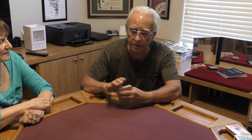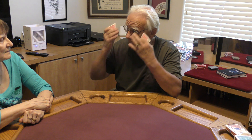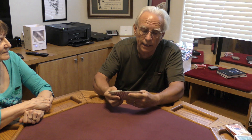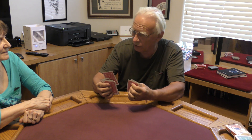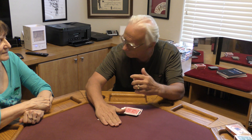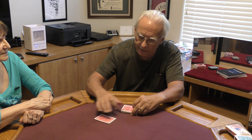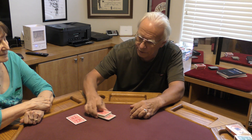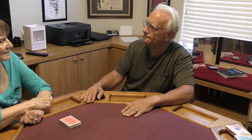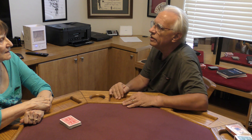Now I'm going to do the same thing you did. I'm going to think of a card — one card. I got one. And then I'm going to find my card, up-jog it, set it on the table, and bond. Then I'm going to bury my thought somewhere in this pack. I'm not going to touch that deck again. Now I'm going to name a number: twelve. You get to name any number, one through fifty-two.